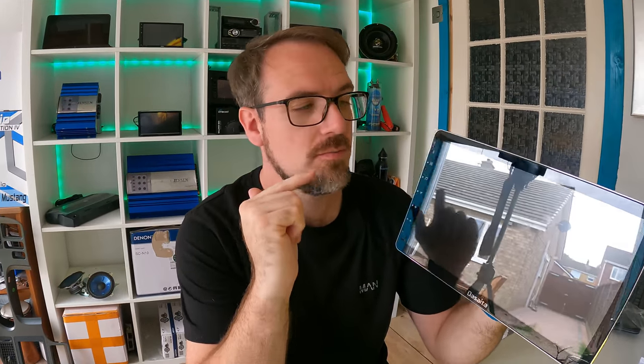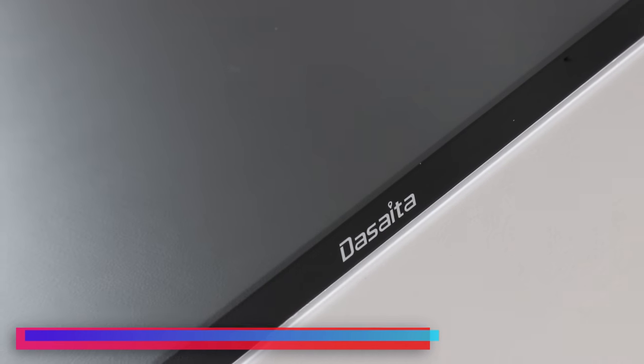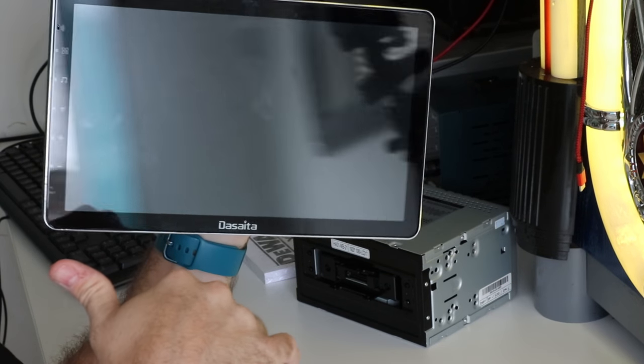So this is the 11.6 inch DeSata head unit. It comes in single din or double din, and it also comes in a magnitude of different sizes — from anything from a 7 inch all the way up to 13.3 inches. But as I say, this one is 11.6 inches.